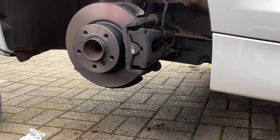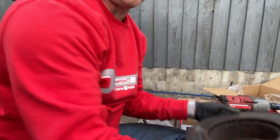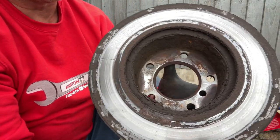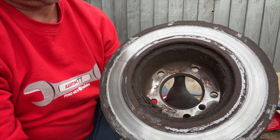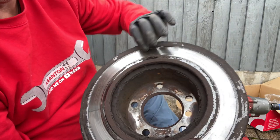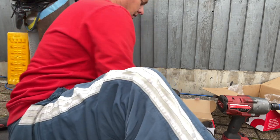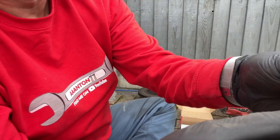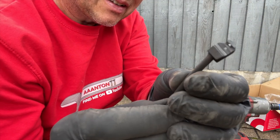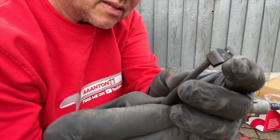Straighten up the steering, ready for the wheel to go back on. If we have a good look at this old disc you can really see the corrosion on the inner side — it's a bit of a state. The outer doesn't look too bad but the inner is really bad. You can just make out that broken sensor — the two little dots that you see would have been joined up before it wore out.